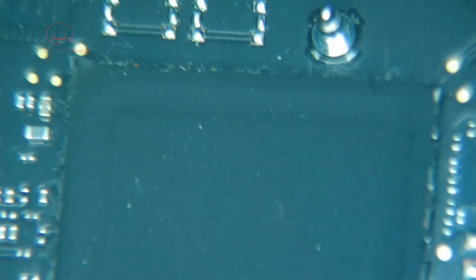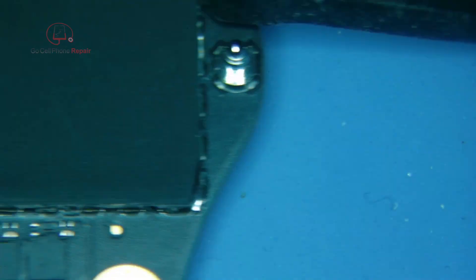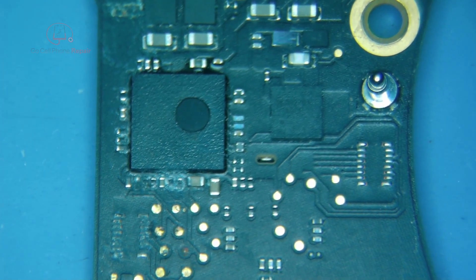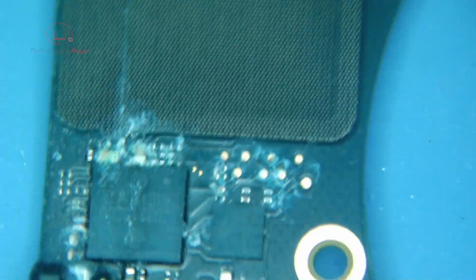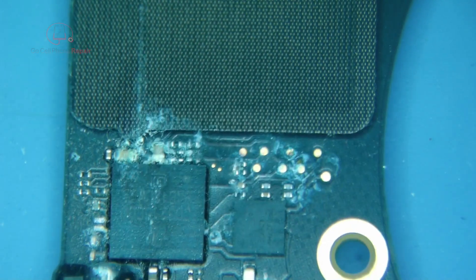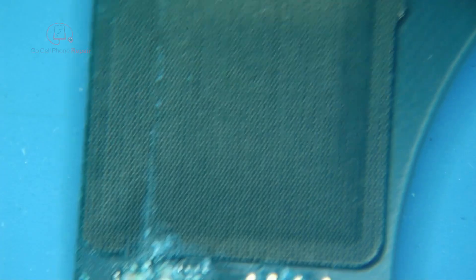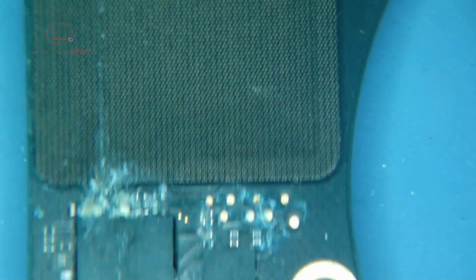Hopefully there's not too much corrosion on the flip side of this board — we'll find out in just a minute. We've got signs of corrosion on both sides of this logic board, so I'm going to start by cleaning this up to get a better look. A lot of times you'll see residual stuff left over and if you clean it off it hasn't necessarily done any damage, so we want to find out which components were really affected by the moisture.